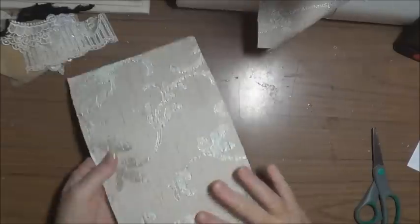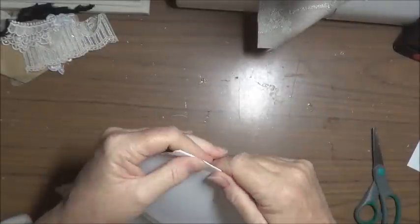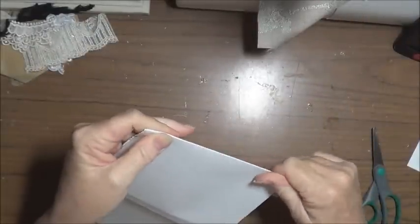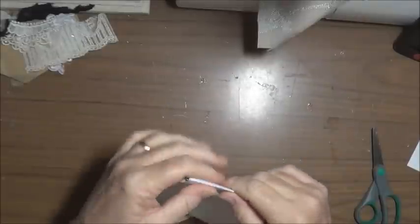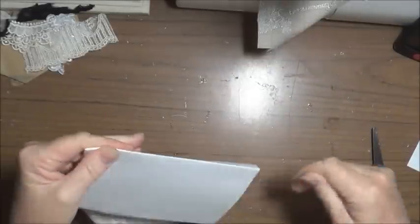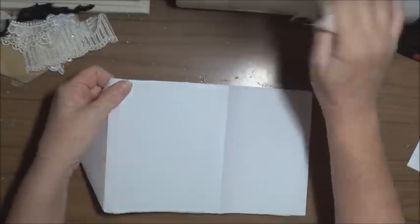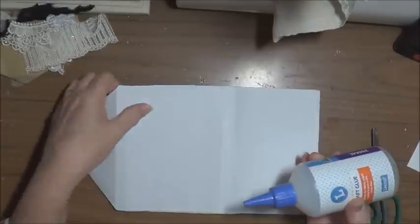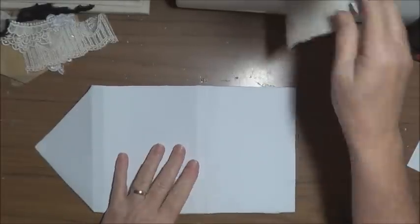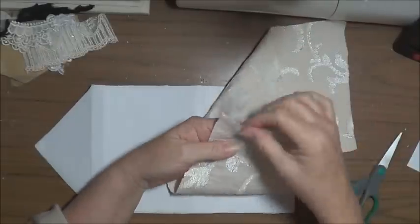I've glued the fabric to one side of my scrapbooking paper. The scrapbooking paper I've used is just one out of a paper pad that I would probably never use by itself — it's not too thick like a cardstock and not too light like paper. I've bent it so that I can feel it once I've glued my other piece of fabric on. The fabric is one I picked up at a thrift shop quite some time ago.